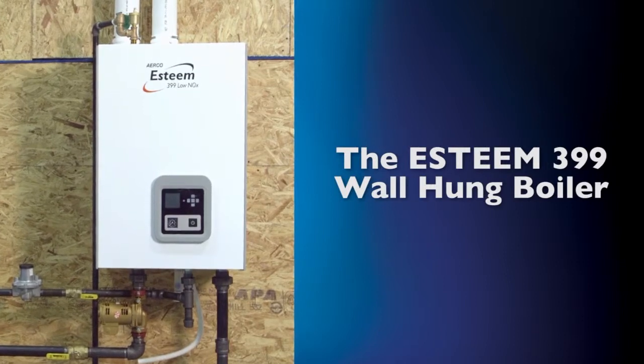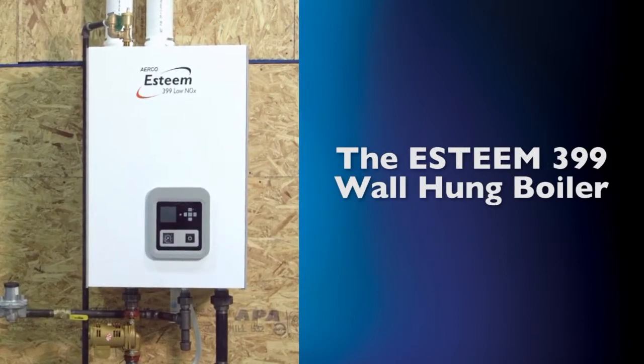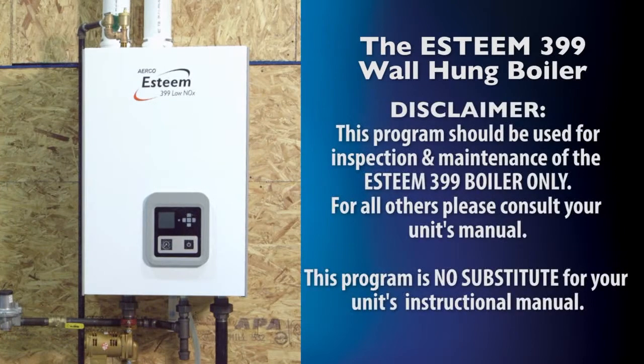This program will take you step-by-step through preventative inspection and maintenance guidelines for the Esteem 399 boiler. Please take note that this program should be used as reference for the Esteem 399 boiler only. This program is no substitute for the instructional manual that accompanied your unit. These video chapters are an additional tool to help you maintain and operate your unit to its maximum potential.